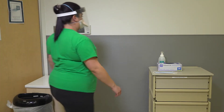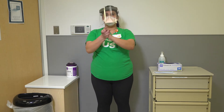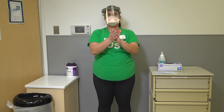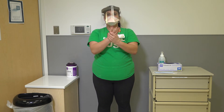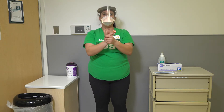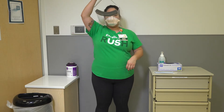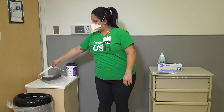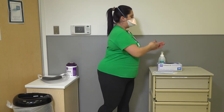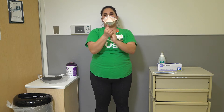Once outside of the isolation room, perform hand hygiene before removing your face shield or goggles. Remove face shield or goggles from back to front by lifting the headband up and over the head, being careful not to touch the face or eyes. If the item is reusable, place in a designated receptacle or surface for reprocessing.